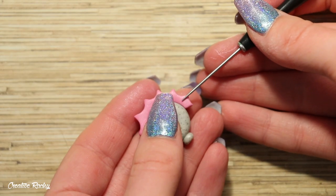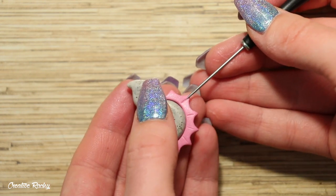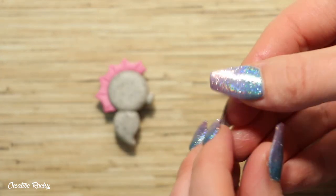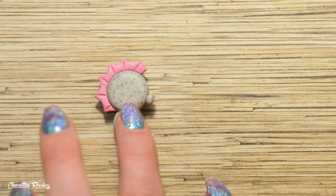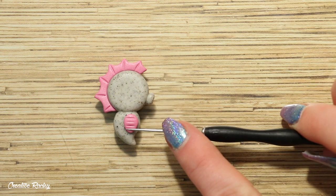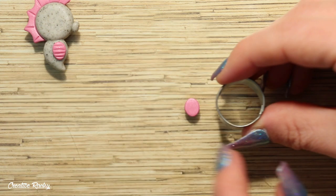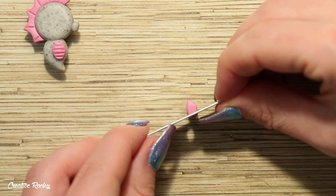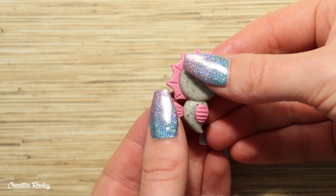Now take a needle tool and gently create the indents in the clay where the spikes are. Moving on to the seahorse's other features, next we are making the belly. Take some more of that same colour rolled into a ball and flatten it down with your fingers into a teardrop shape before attaching it onto the body. You can also use your needle tool to create some indents on the belly too. We are then going to make the back fin by rolling some coloured clay on your work surface with a rolling pin, then use a round cookie cutter to create the curved shape of the fin. Add some indents with a needle tool and then attach this piece of clay to the side of the body.